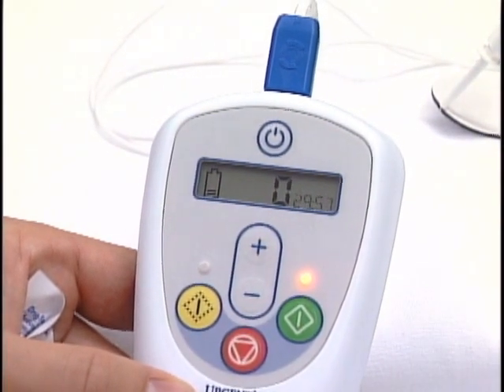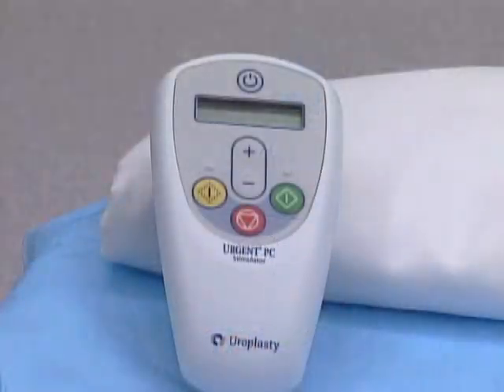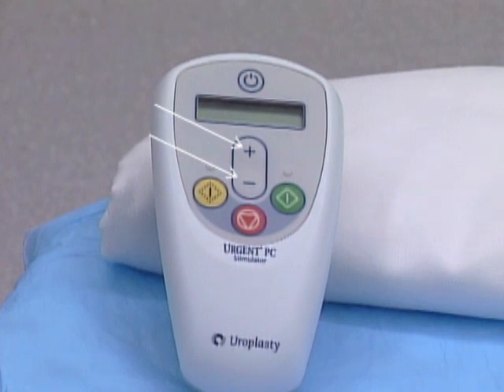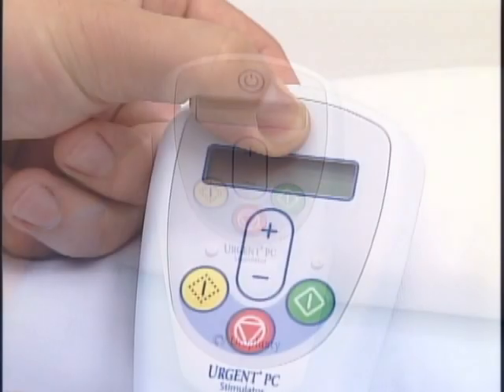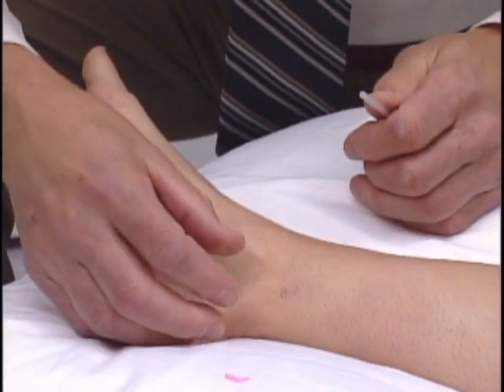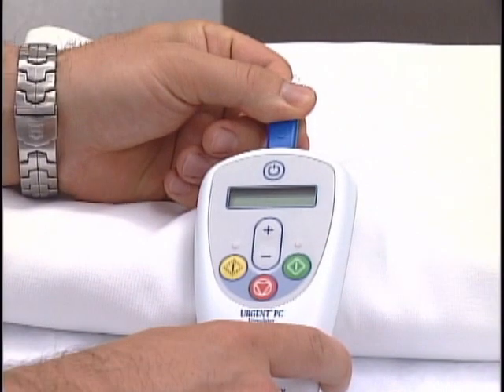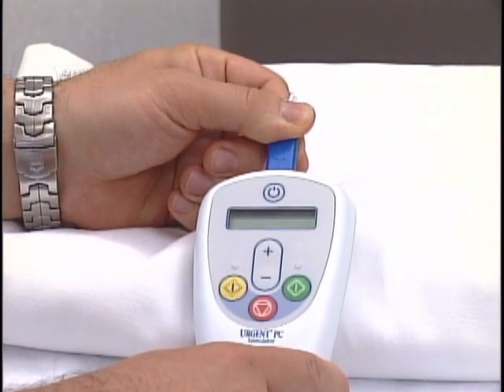When therapy is being delivered, the remaining time is displayed on the top right corner of the stimulator. Current may be increased or decreased during the 30-minute stimulation period as necessary. A series of beeps denotes the conclusion of stimulation. The power is turned off on the stimulator, the electrode clip is removed from the needle, and the needle is removed from the patient. The lead wire is disconnected from the stimulator, and the components are discarded.